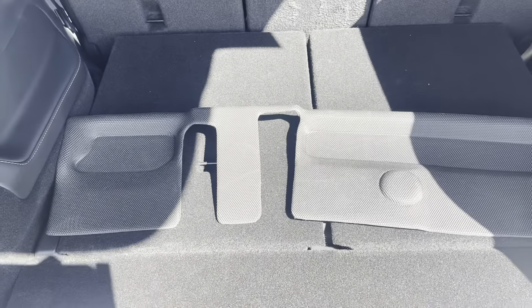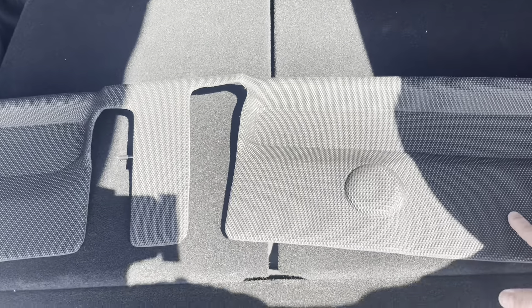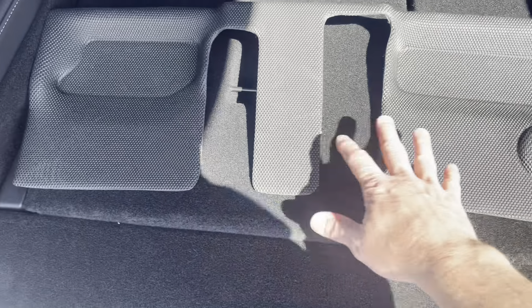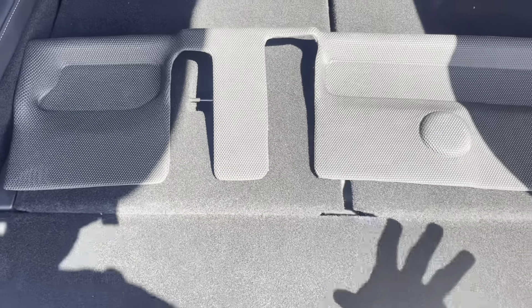They're all-weather mats — they're going to hold water, and any mud, water, or dirt that gets on them is going to clean up pretty well. With this being a seven-seater, I'm curious to see how this little piece fits. This is the seven-seat mat, and it's just a small piece because the third-row area is a smaller area. Let's fold the seats down and get the third row up.